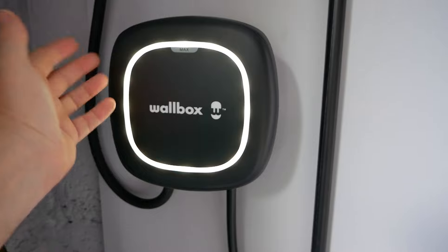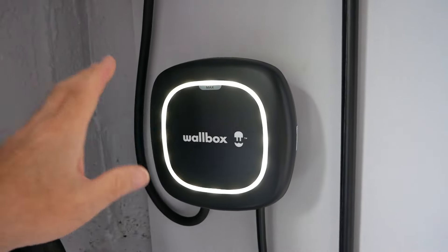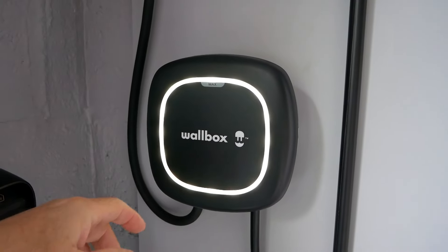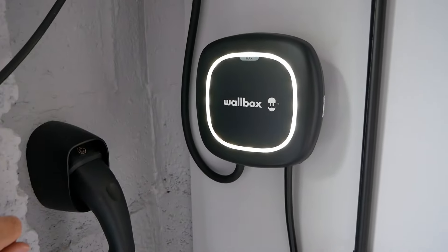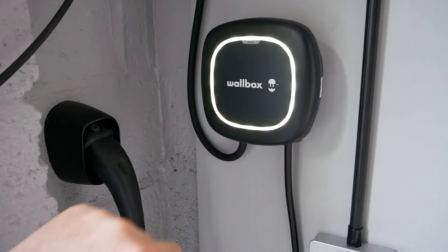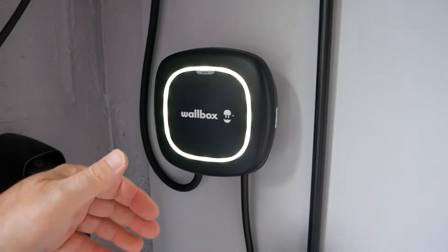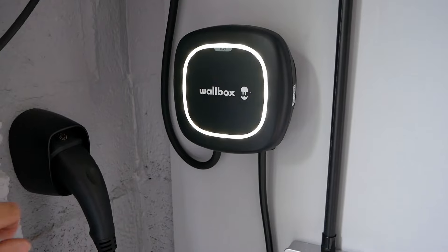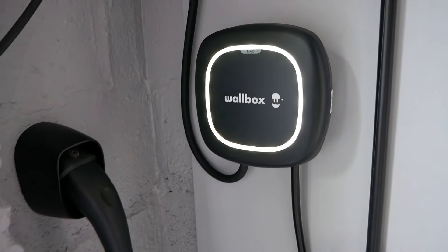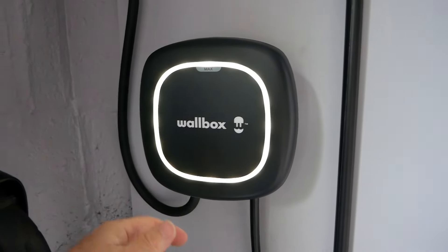I do like these Wallbox units — they're easy to use, stylish, and have a very simple good-looking design. They do come in different colours as well. In my case all I do is set the scheduler up so it charges on cheap rate overnight electricity and I just plug in and walk away. I never have to open the app; all the scheduling is handled inside the unit rather than within the vehicle. It's simply a case of plug in, wait till 12:30, this will switch on and charge the vehicle, switches off at 4:30, we get notifications to our phones, and we just don't need to open the app. Very occasionally, once every few months, I'll open the app and look for a firmware upgrade and install it if required.